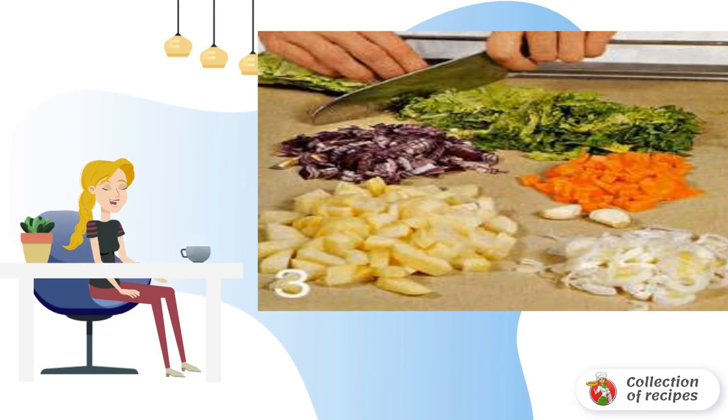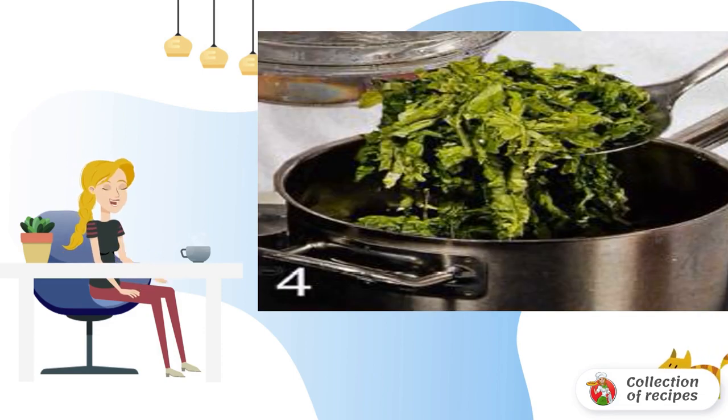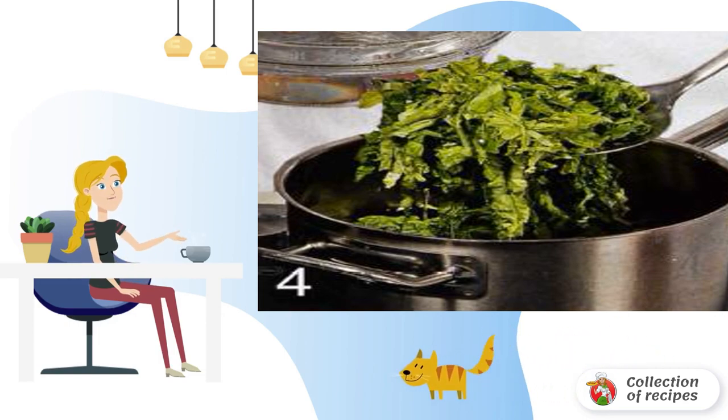Peel and chop the garlic and red onion. Lower the savoy cabbage into boiling water for a minute and a half, then transfer to a bowl with ice water.